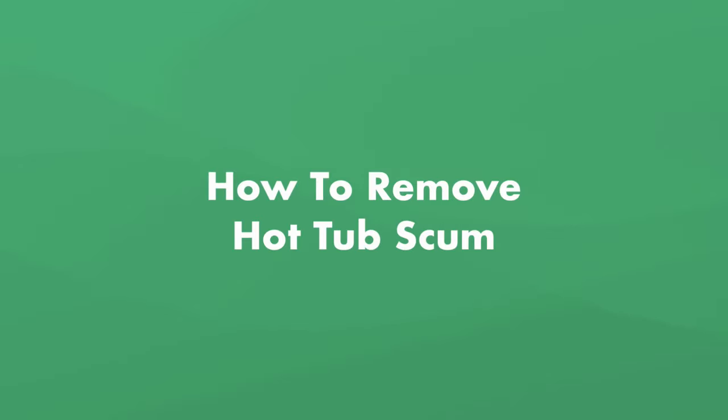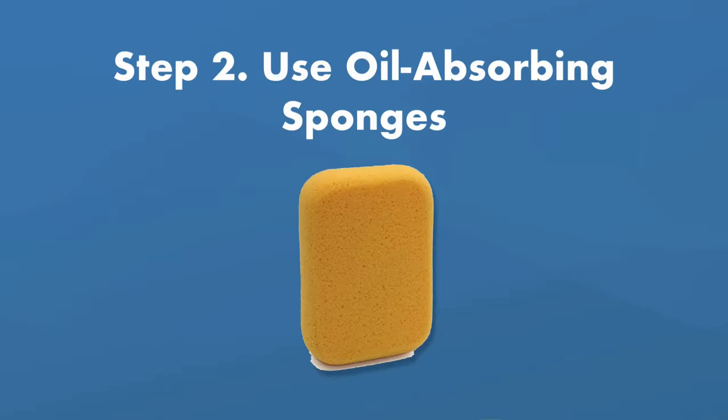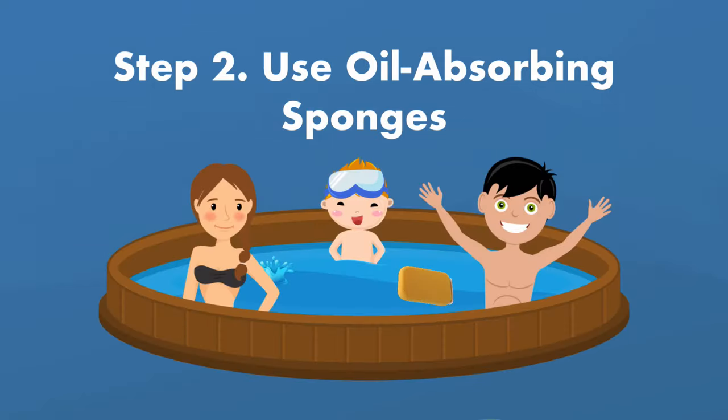Here's how to remove hot tub scum if it's already a problem in your spa. Step number one, skim the water's surface. Use a fine mesh skimmer to scoop up any hot tub scum on the surface of the water, and if there's a lot, rinse the skimmer between passes. Step number two is use an oil-absorbing sponge. These are floating sponges made specifically for absorbing oil and scum, and they even float around while you're in the hot tub.